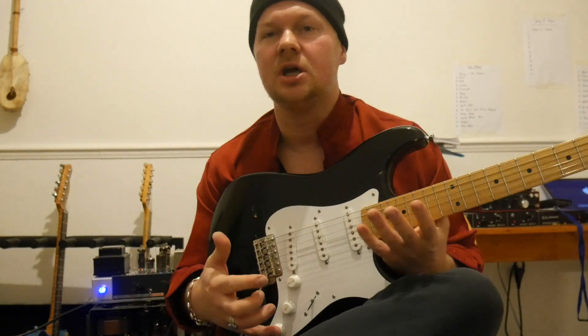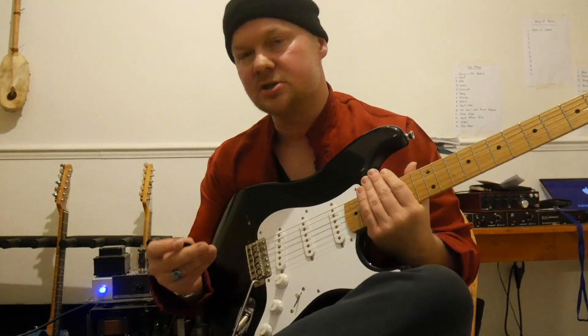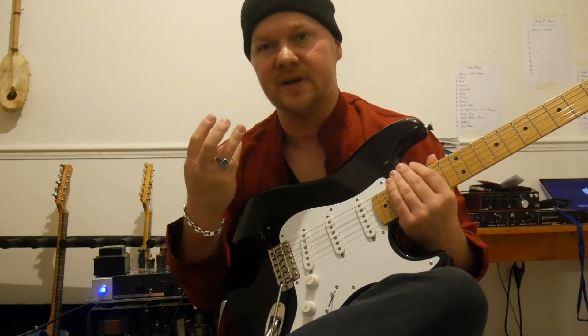Welcome to the guitar show. This is just a really short, simple video. We're going to be talking about: shall I use a plectrum or shall I use my fingers?